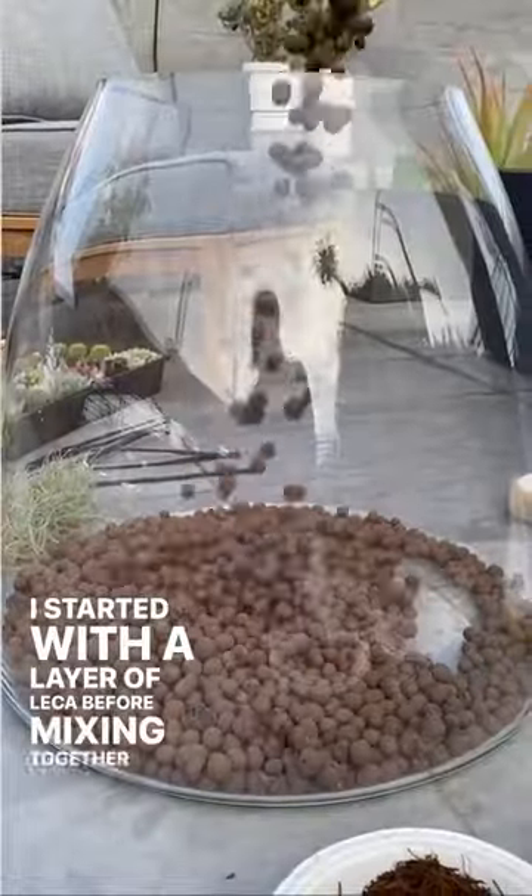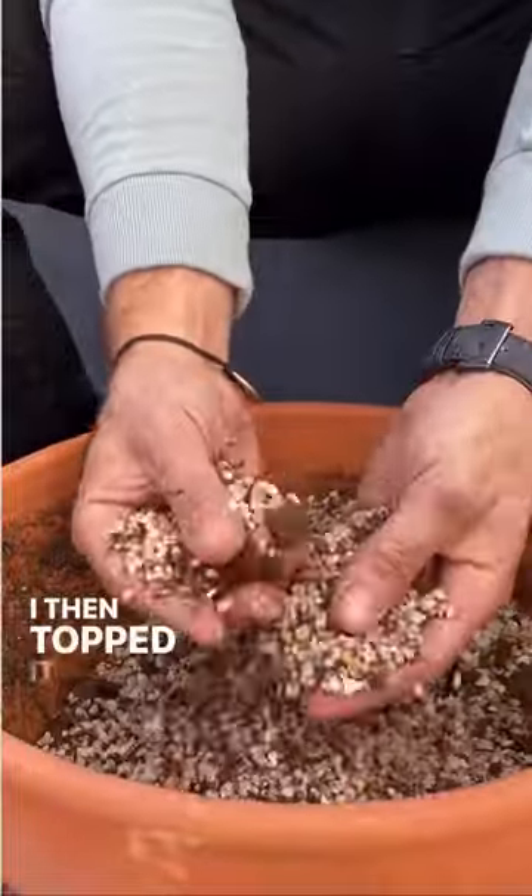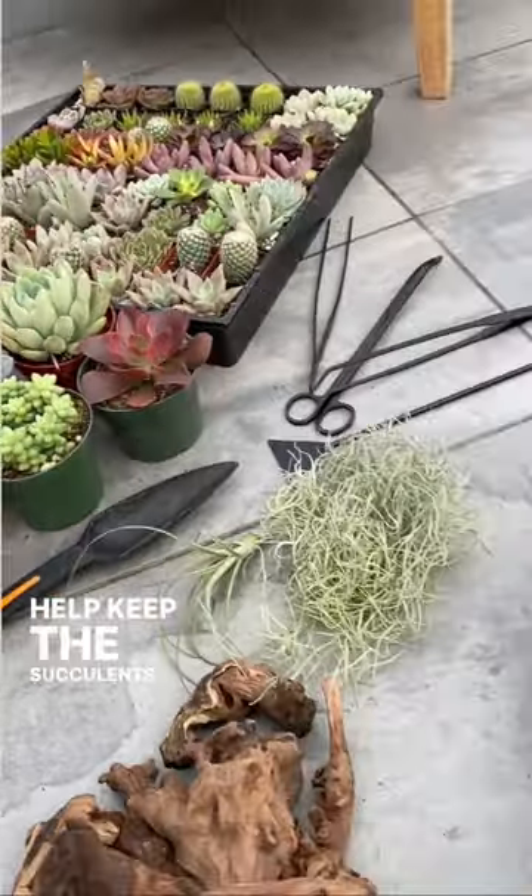I started with a layer of leca before mixing together fernwood fiber, coarse silica, and a light potting soil. I then topped it off with colorful river pebbles which will help keep the succulents secure.